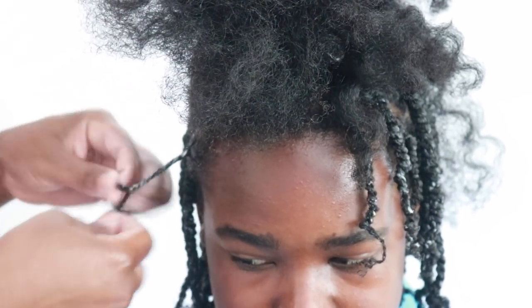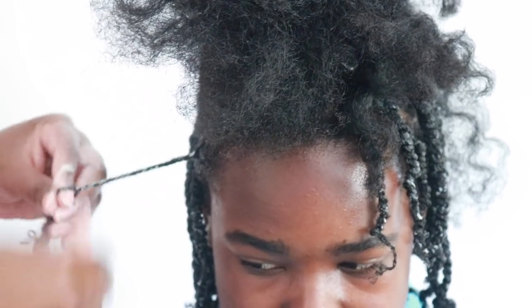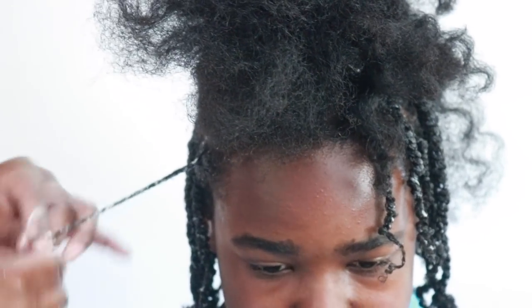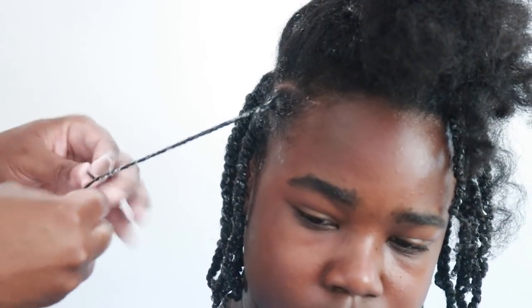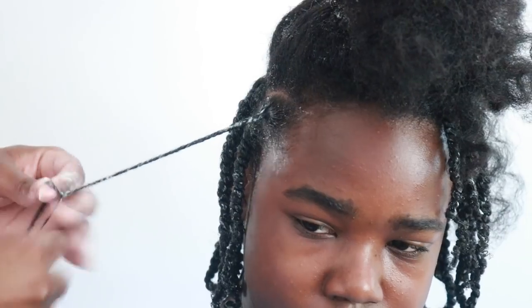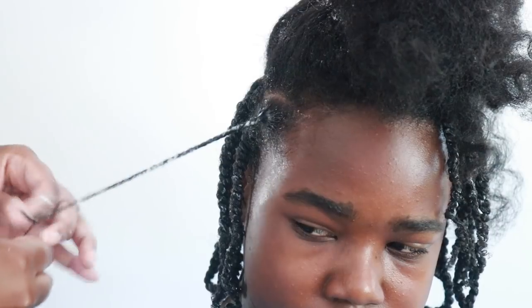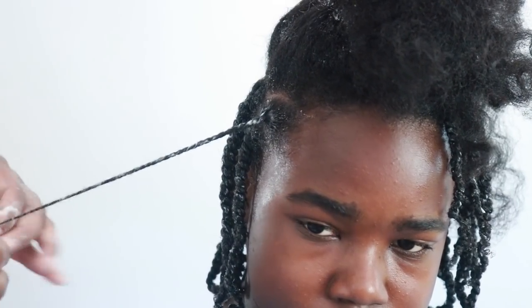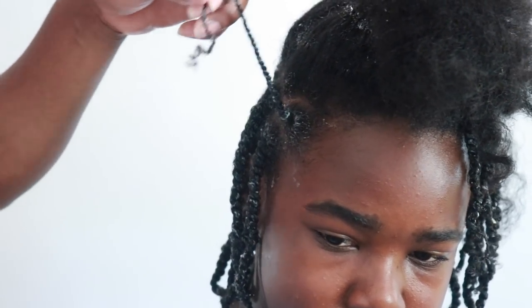As you can see, his edges are not as thick as his twists in the back. When you make the edges as thick as the back, it makes the hair frizzy. So you want to try to keep the edges smaller when you twist — you don't want your front perimeter to be as thick as the rest of your hair. It also gives the hair a little texture when you have a slight difference in size. You'll see once I twist them out.